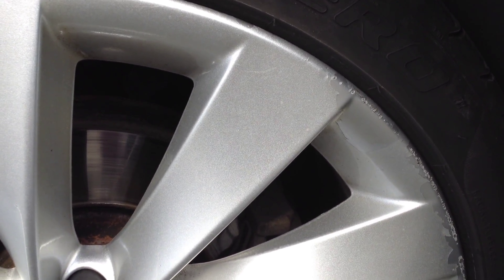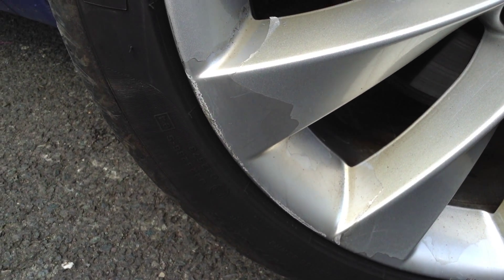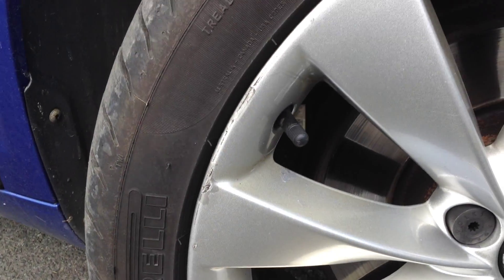Looking at the offside front alloy, you can see there's a bit of curbing around the alloy, also some lacquer peel to the paintwork on the bottom there, and again a bit of curbing to the alloy — so it's definitely going to require a refurb. Some lacquer peel and curbing, and this is the same around the majority of the alloy.